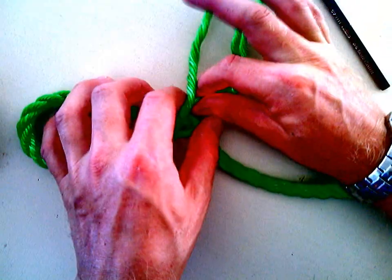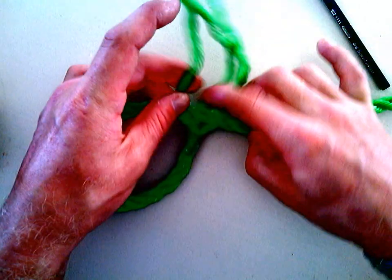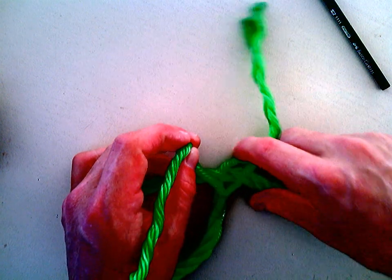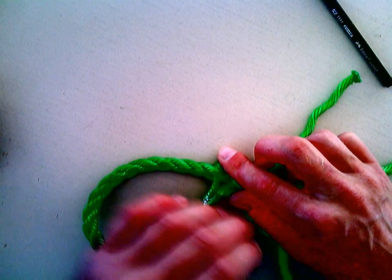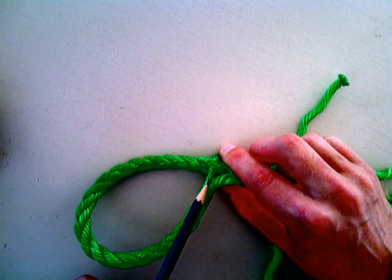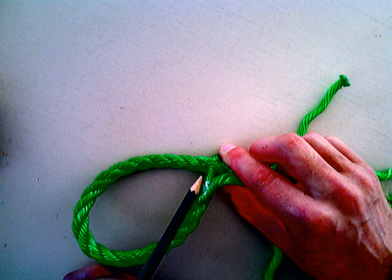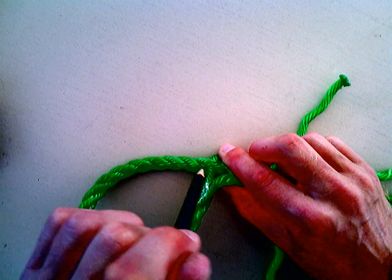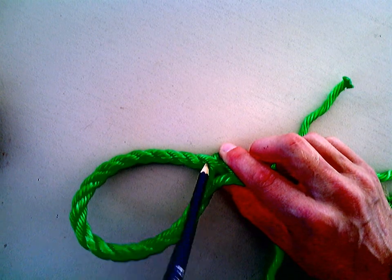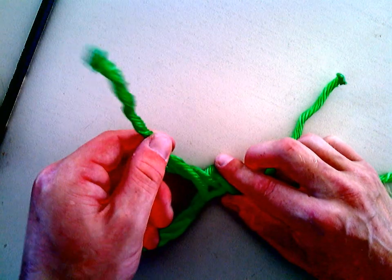Pull it up until that sticky tape or cable tie or whatever you've used to stop it from unraveling. I've now got to go and do my left one — left, middle, right. The left one is going to split the same two strands as the first one. So my middle cable goes through these two. The left one is also going to go through, but instead of going straight through, it's going to go down like so.